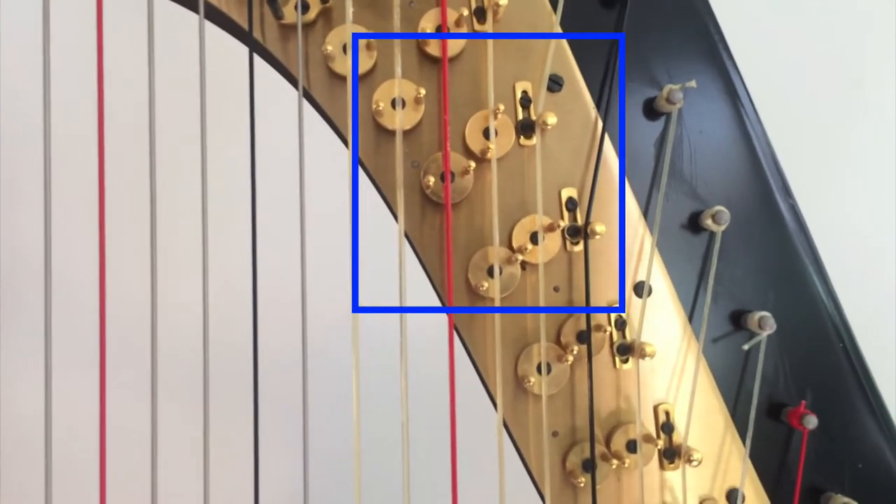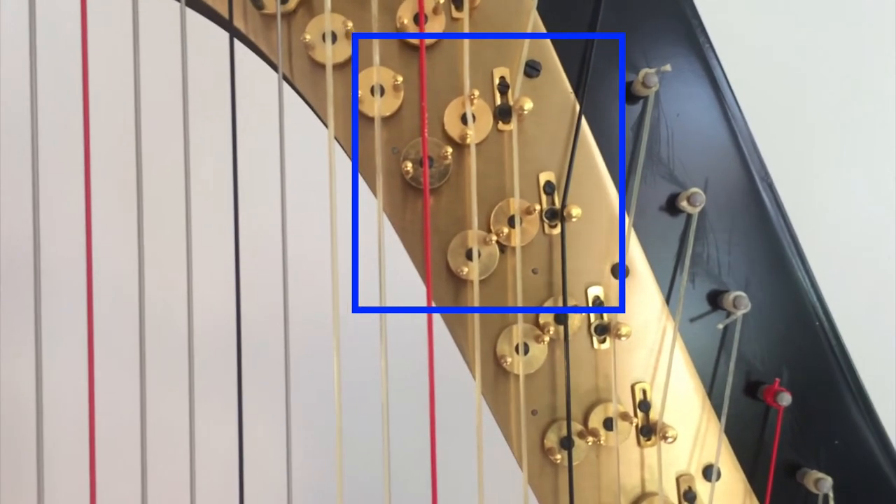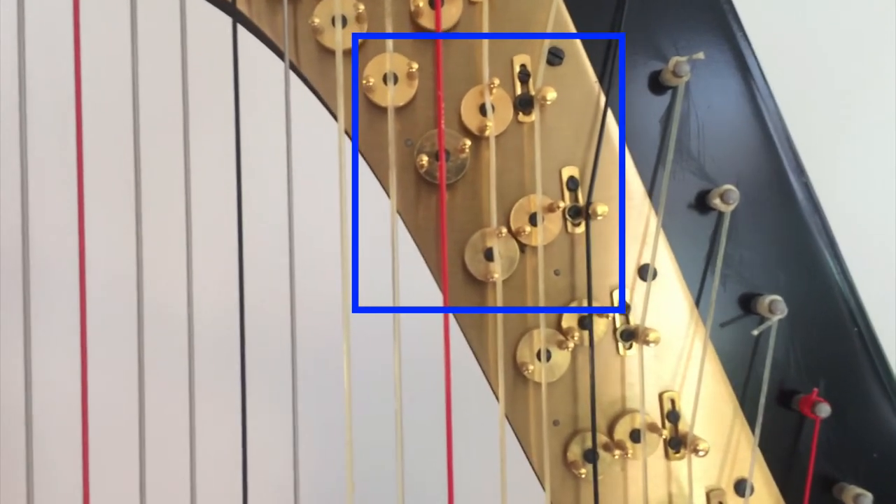If I change the pedal to the middle position, it's a D-natural, and once more, it becomes a D-sharp.